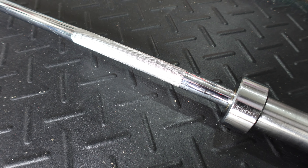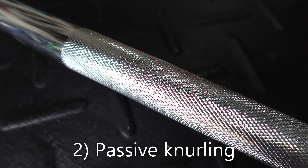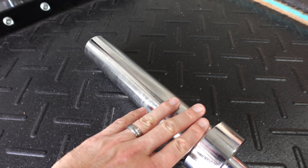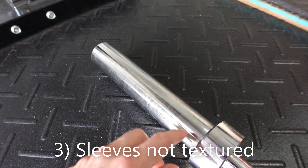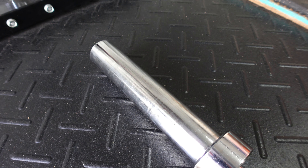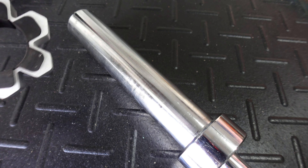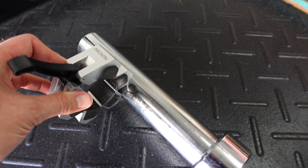One thing I don't love is that the knurling on this bar is very passive. I'd like for it to be a little bit more aggressive. Another thing: on the sleeves, there are no grooves along the sleeve, which means you don't get that really satisfying sound when you put your weight plates on. The bigger issue is that without the grooves, what I've noticed is that the weights can slip a little bit, or the collars can slip depending on the movement that you're doing.